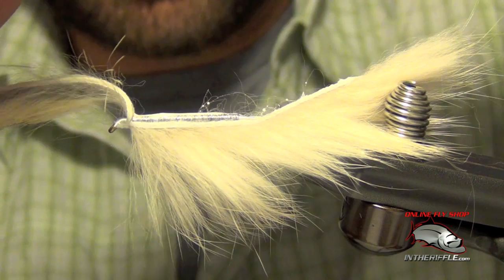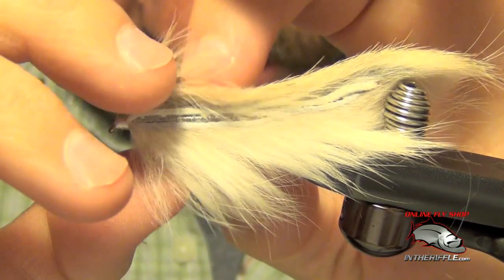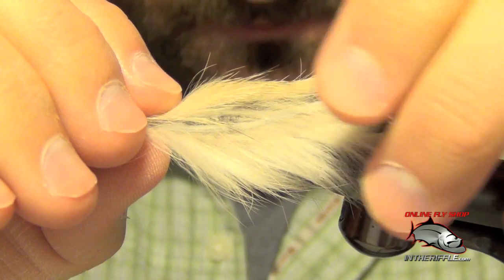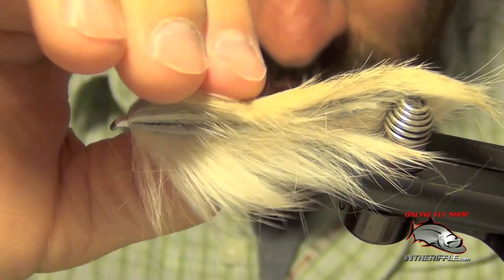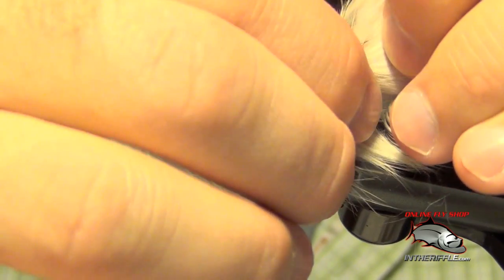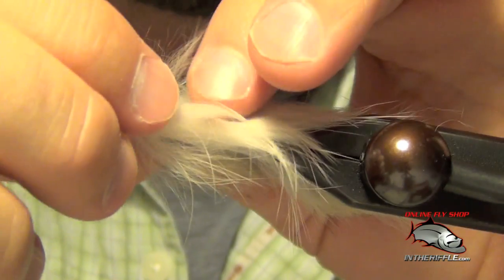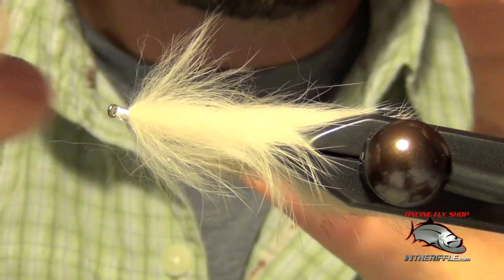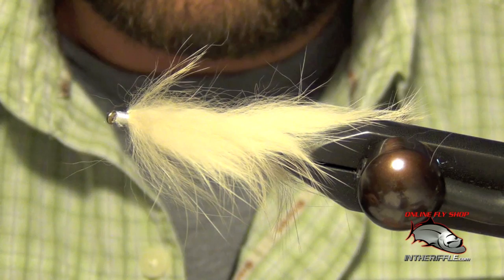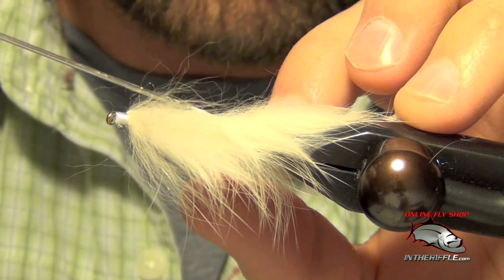Once I have the Tear Mender applied, I'm going to carefully take that piece of hide and lay it down onto the other portion. I'm just going to clamp down on it and hold it there for a few seconds. Then you can do a little touch-up work too if you need to. I like to cover up the entire sides of the fly.